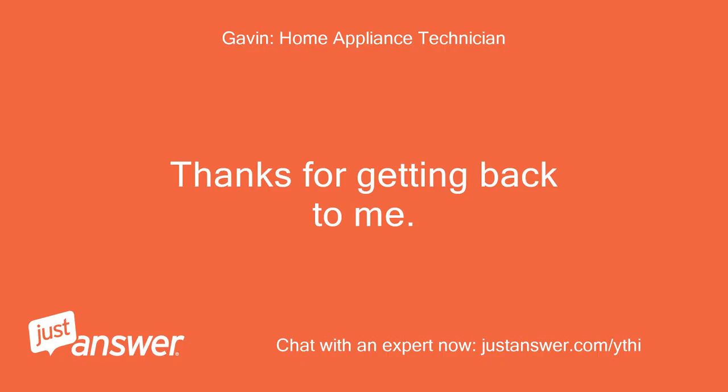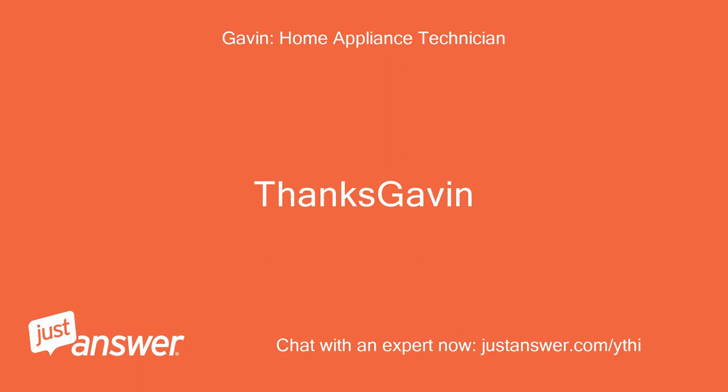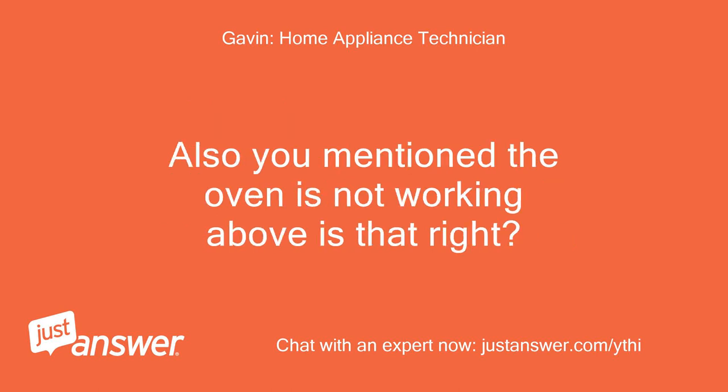Thanks for getting back to me. I'll take a look at what you've sent and see if I can come back with what you need. Could you get one more picture for me please, with both the thermostat and the selector switch in shot together? Also, you mentioned the oven is not working — is that right?